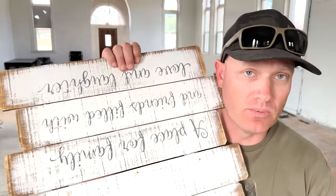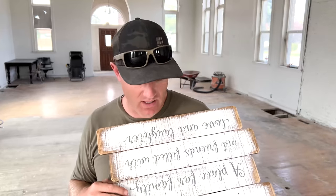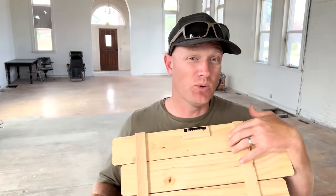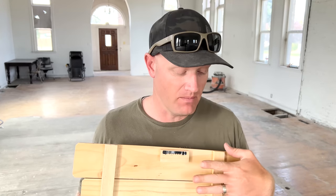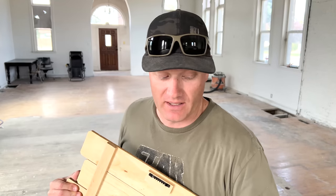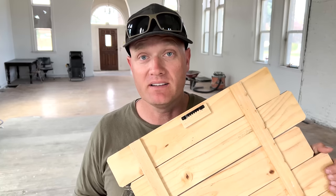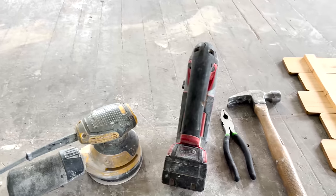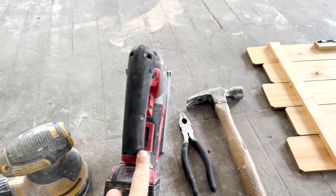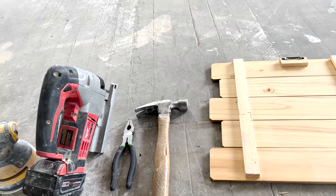I'm here at the church. I've got a lot of projects going but I wanted to show you real quick how I'm going to make this sign into a cutting board — the cedar sign. I'm going to try to use only what's here on the sign plus a little bit of glue. I've got some Titebond 2 wood glue, my favorite. We're going to hurry up and get this apart, then put it back together and reshape it a little bit. Tools I need: my random orbital sander, a jigsaw, pliers in case I've got stubborn nails, and a regular hammer.